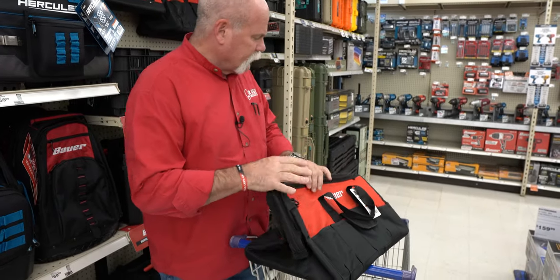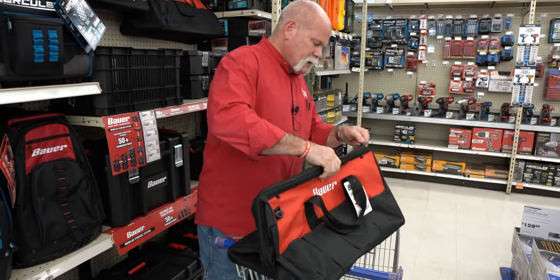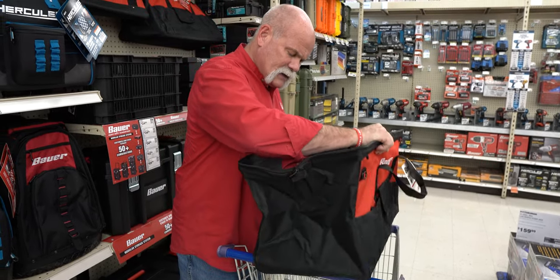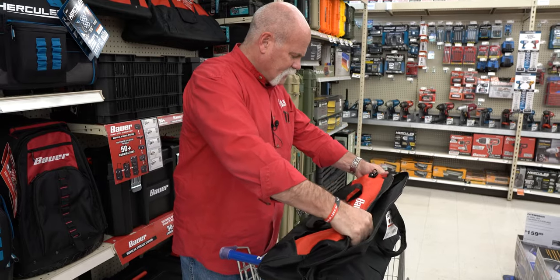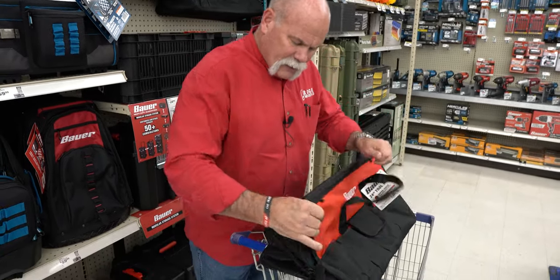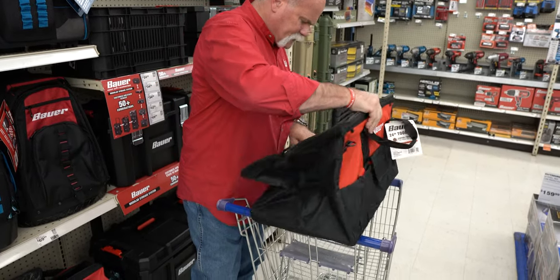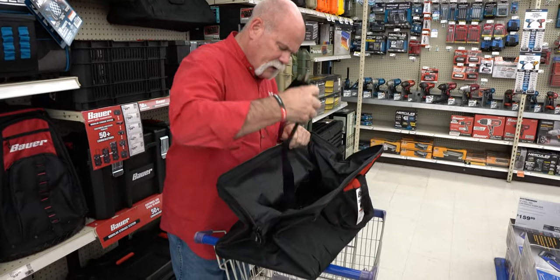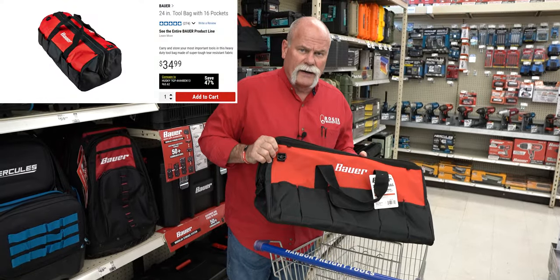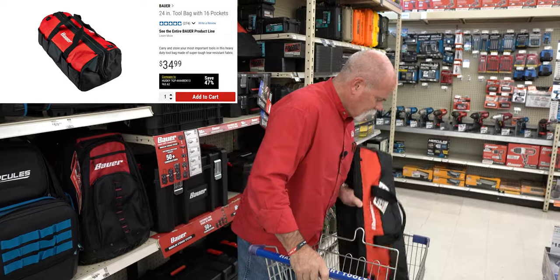So the first thing we're gonna do is get a tool bag. We're not going one a lot cheaper because we want size. This is big enough, feels heavy enough, pretty sturdy canvas bag. Got eyelets on the back side of the clips, got a shoulder strap, got some pockets on the inside. So $34.99 for the first bag.